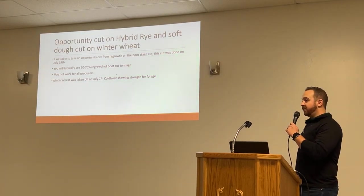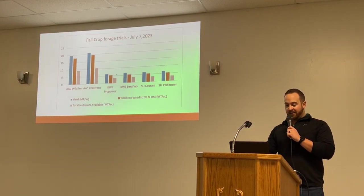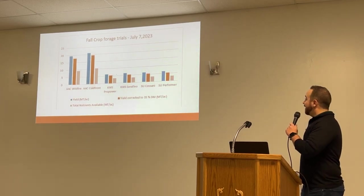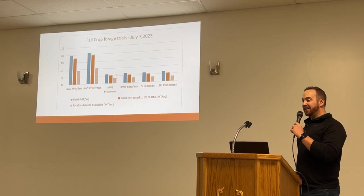The winter wheat — our Wildfire and Cold Front varieties — were taken off on July 7th, just about two months after the boot stage cut. They tested pretty well, but I can't guarantee 20 metric tons — but you never know.